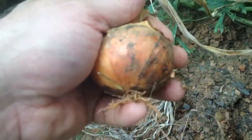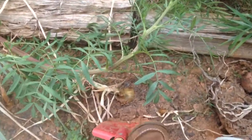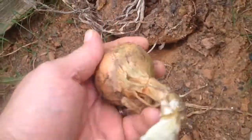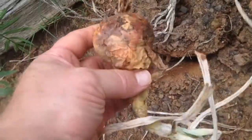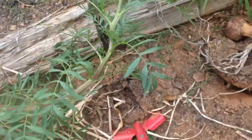We did grow these completely organic, so I don't think they're going to be too large. That's pretty nice.